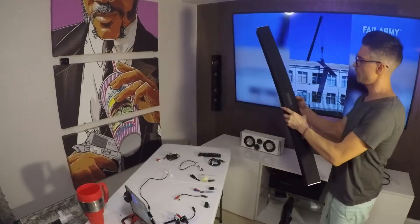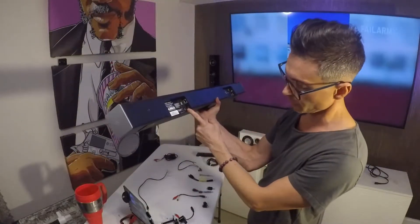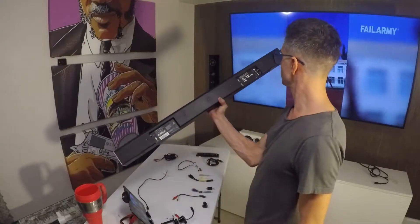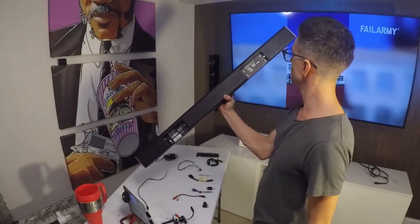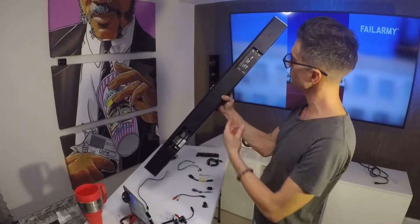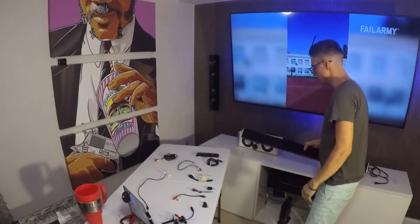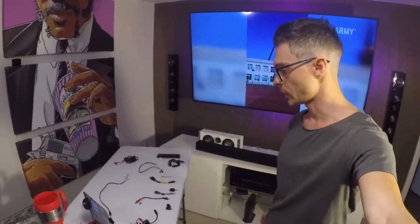On the back of the soundbar I have the auxiliary input, and that's like the headphone style jack. That's the only input that seems usable. There's a digital and an optical, but either of those won't work. So I'm going to use the auxiliary input, which is a headphone style jack.